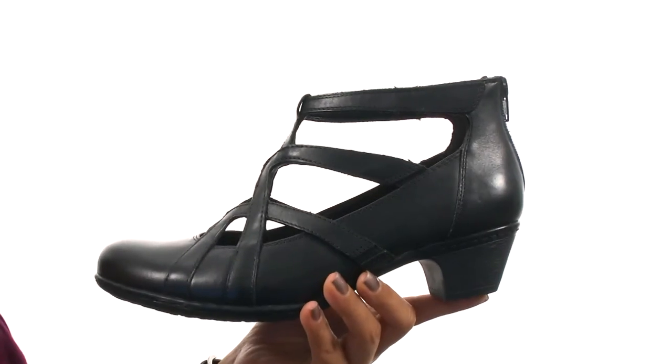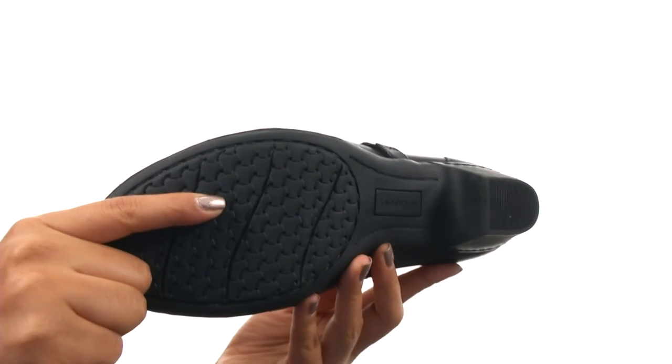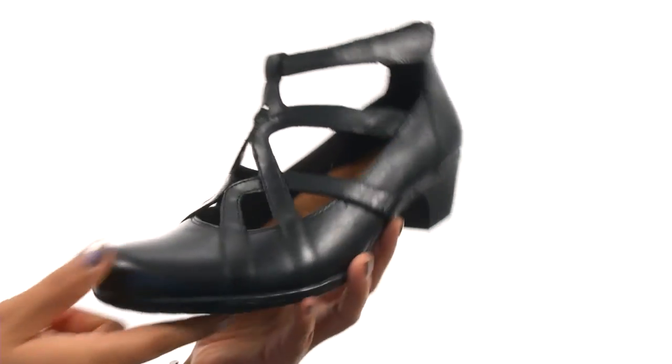There's a nice heel for an extra boost in height. And down at the bottom, there's a durable rubber outsole. Complete your look with this stylish and comfortable pair from Rockport.